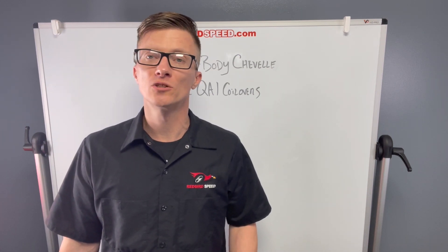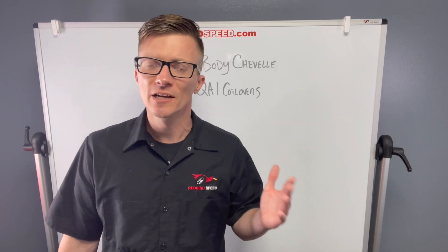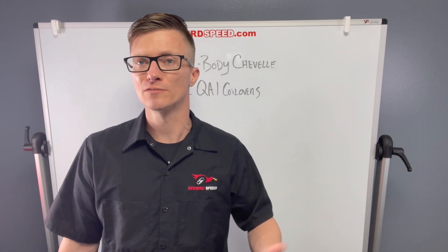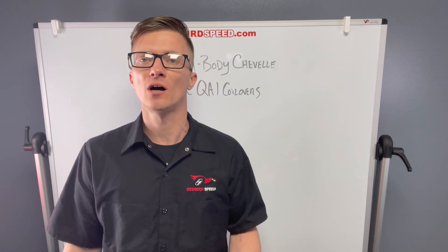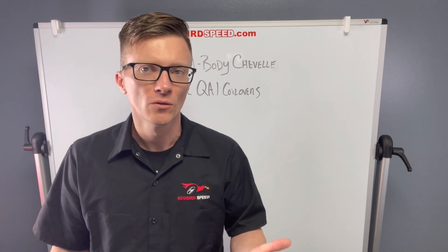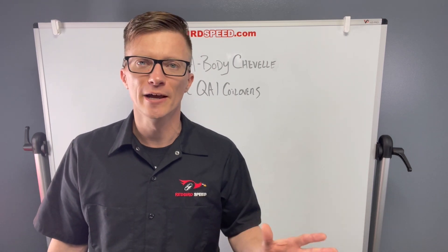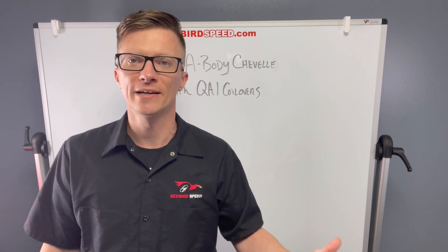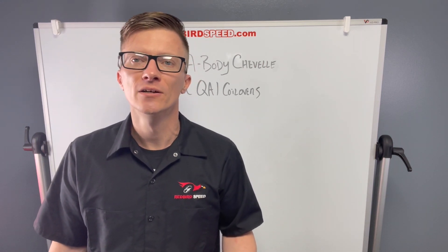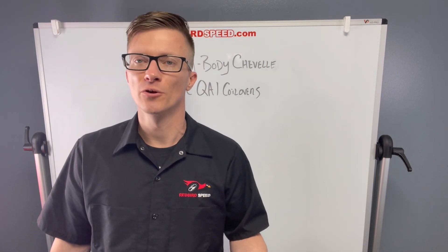Hey everyone, Aaron at Redburg Speed here. I want to talk to you today about a common issue that comes up. Let's say you've bought a Mosier rear end and you're putting QA1 brackets on it for a coilover setup, or vice versa — maybe you already had QA1s in your stock rear and you're saying why won't these fit this Mosier rear? These are two aftermarket components being adapted together. Mosier has designed a bracket with a bubble on the back of it, and it doesn't work with a bracket designed for a stock rear end. QA1 designed their bracket to work with factory, so there becomes a fitment issue.